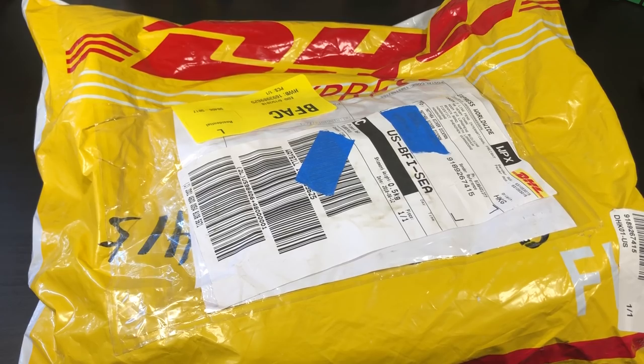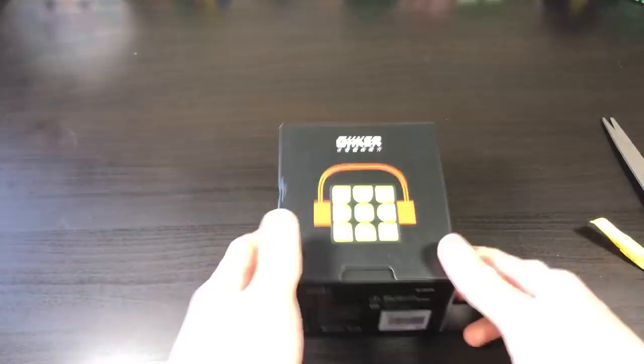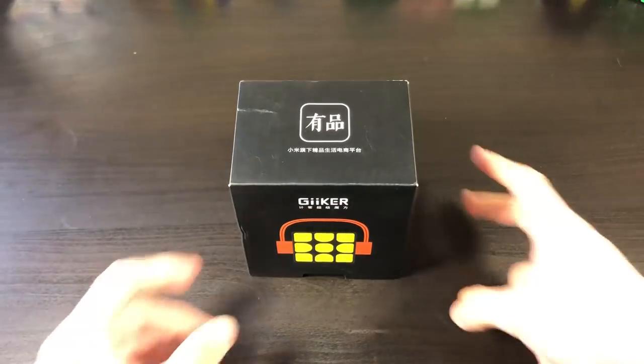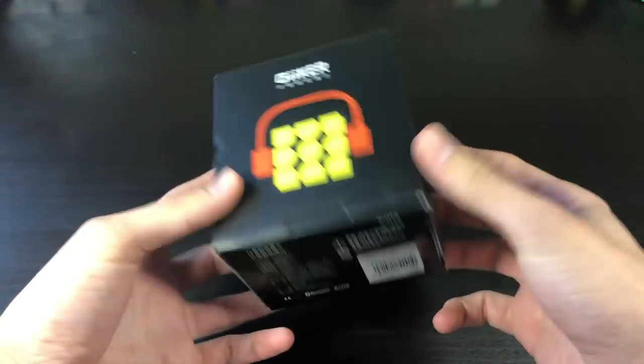Hey guys, TheCubeDude here, and today I have an unboxing of the Xiaomi Geekker SmartCube. Here we have the packaging of the Geekker SmartCube. I'm not quite sure how to pronounce it, so I'm just going to go ahead and stick with Geekker for the rest of the video.